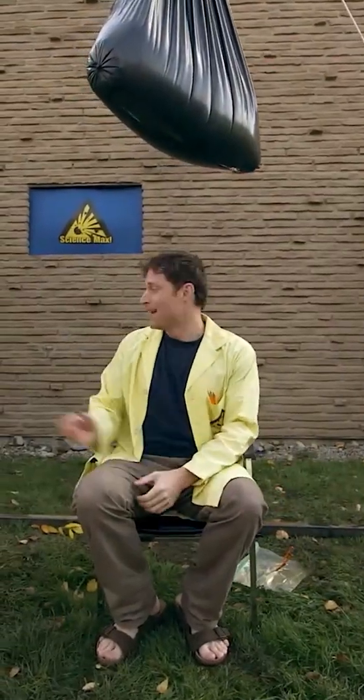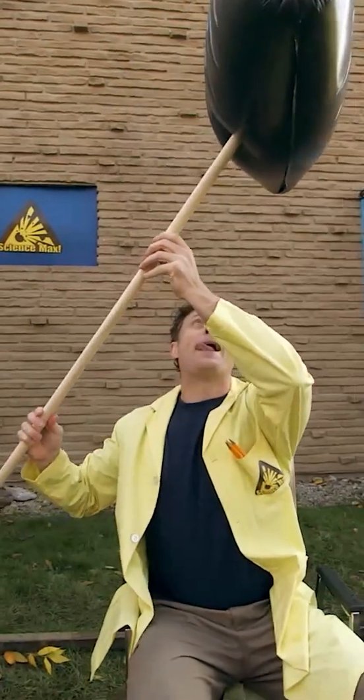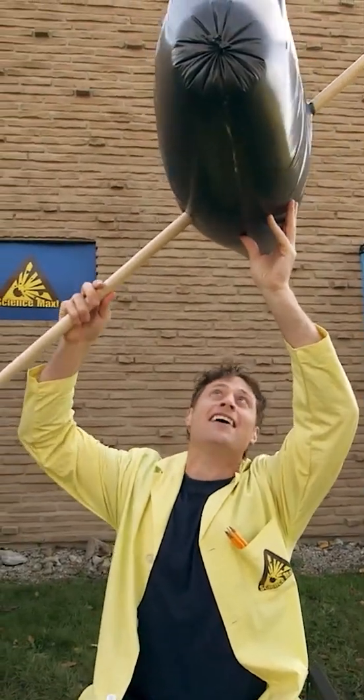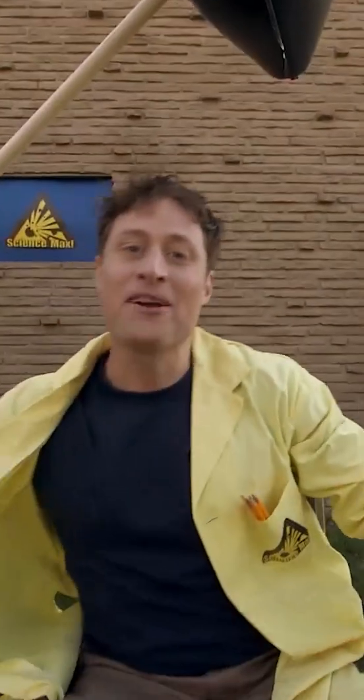This is a very large bag of water. And here I have some very large pencils. That's one. That's two. Here we go.